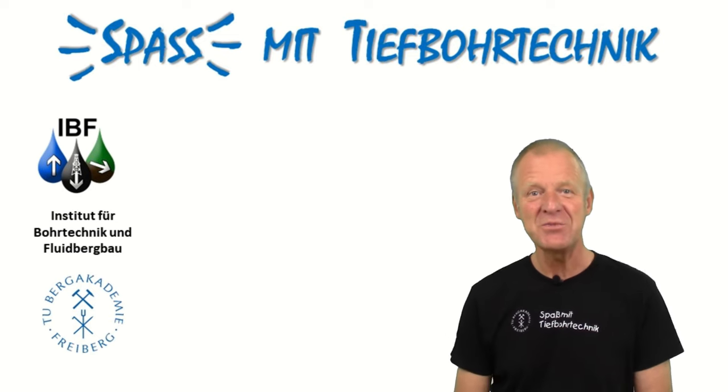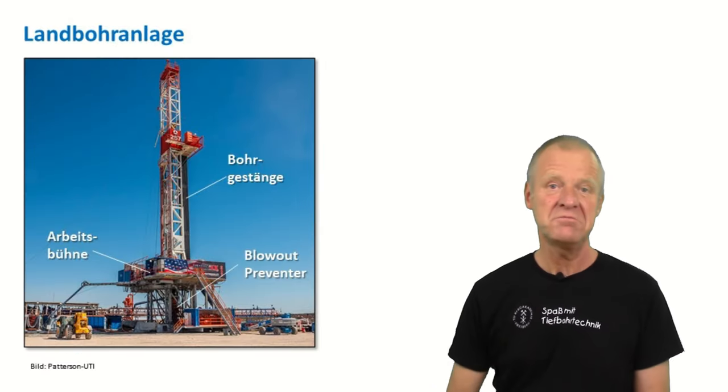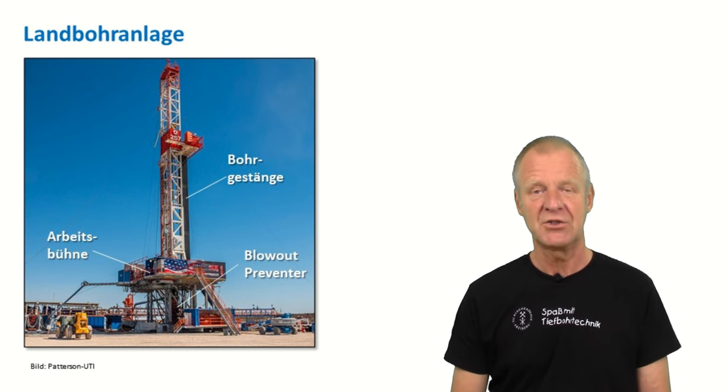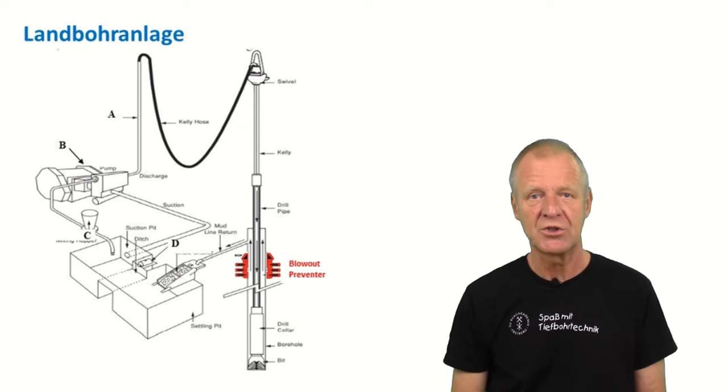Welcome to FUN Redrilling Engineering. On a land drilling rig, life can be relatively simple. The drilling rig is placed firmly on the rig site and does not move. If you lower the drill string downwards from the work floor, it will automatically pass through the blowout preventer into the borehole.